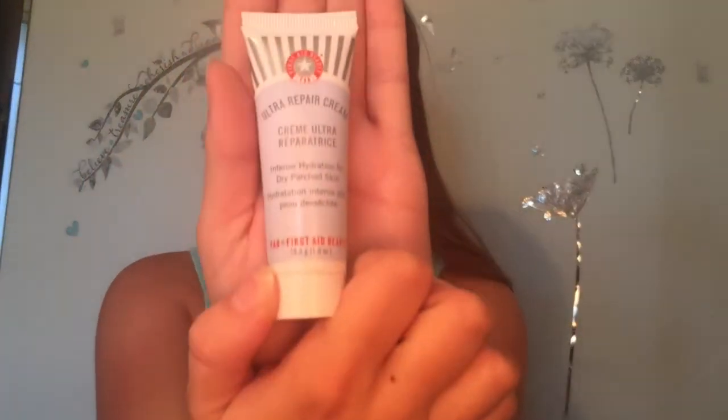Let's get started. First, I like to hydrate my face using this ultra repair cream. You just want to take just a little bit — in case your skin is really dry and patchy, you don't want to have any dry marks on your face because with the makeup you will look patchy and not good.